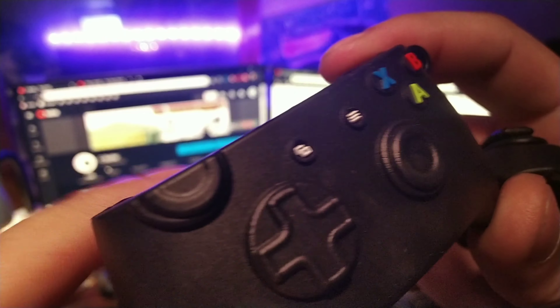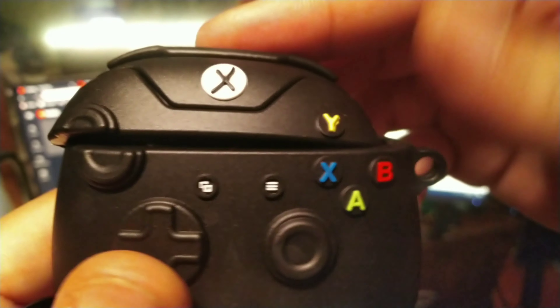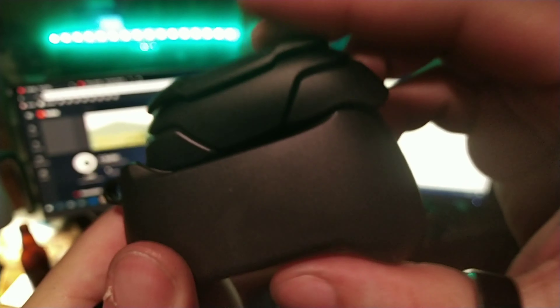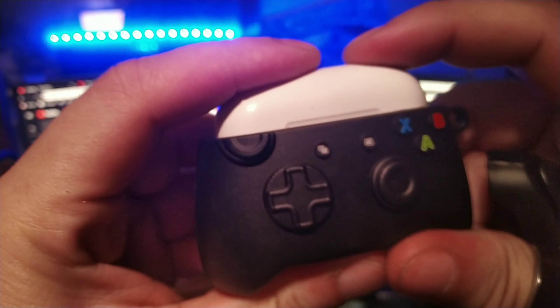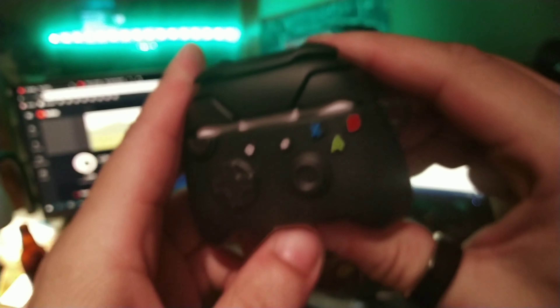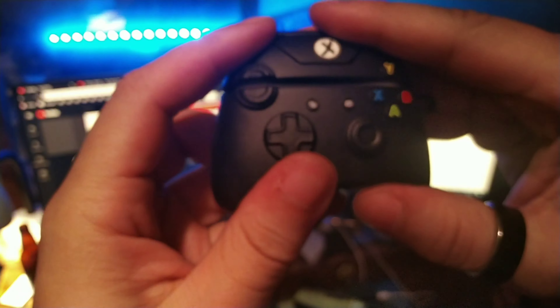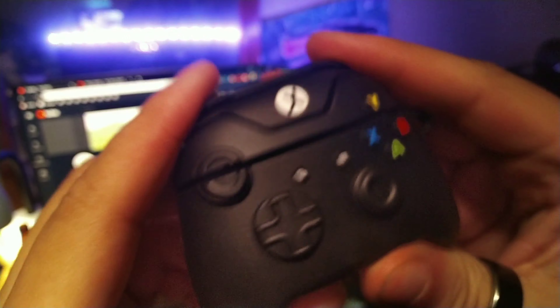You get the A, B, X, and Y buttons as well as the joystick on the top left, right d-pad — this thing looks dope as hell. Let's go ahead and pop this right inside of my TWS Pro, or I think this is the i20000 — either one it'll fit, which is actually pretty sick. Let's pop the lid and see how that looks. Just turn that around and push it down.